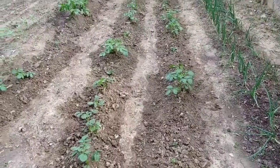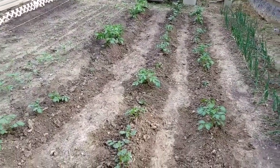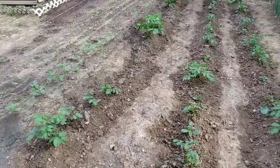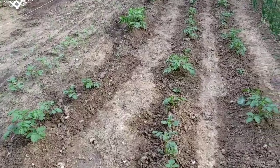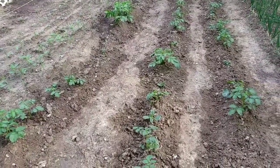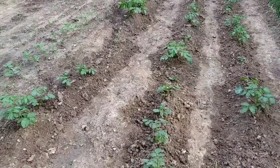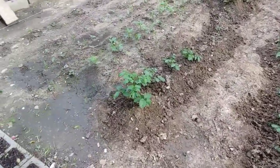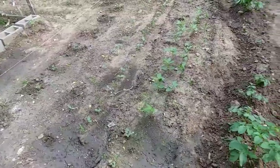Here I've got my potatoes growing — one, two, three rows of potatoes. The red Norlands and the German Butterball. Now that's an interesting story on the German Butterball, but I won't go into it right now — I'll put it in the description.